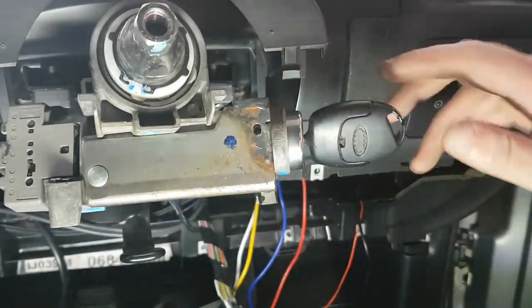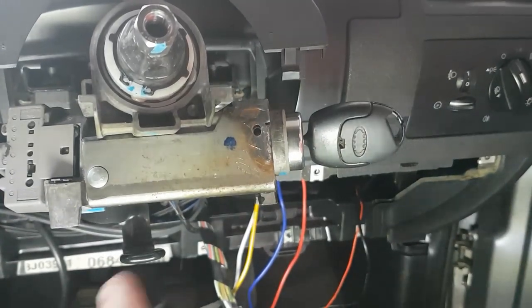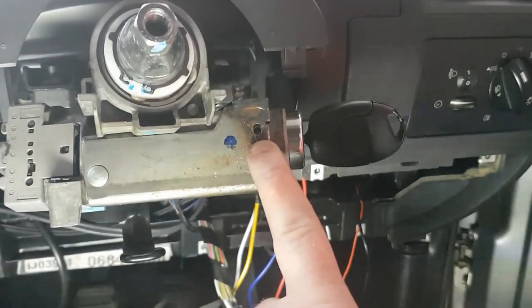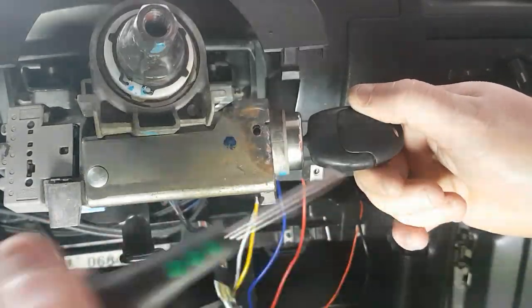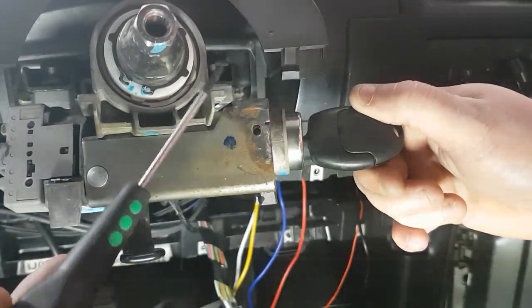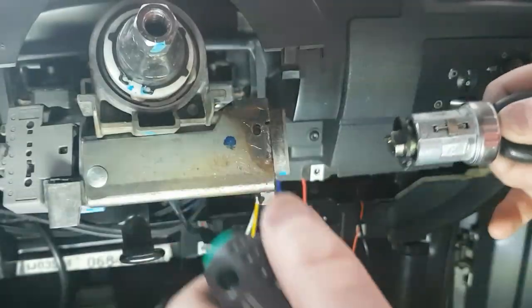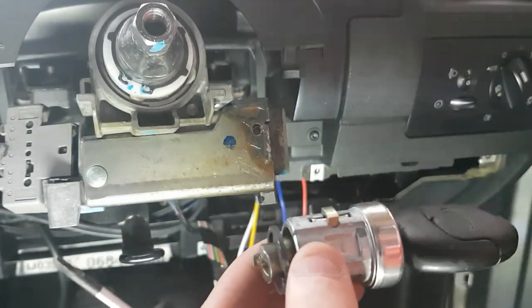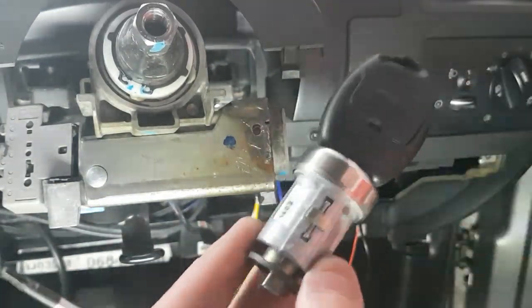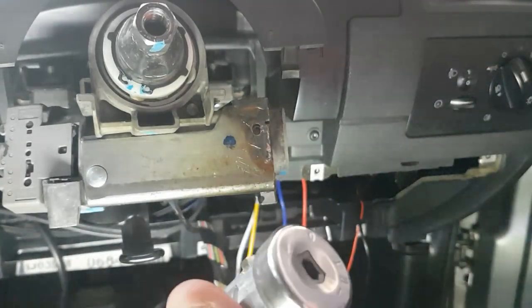When you want to remove the barrel lock, I've taken everything off including the steering wheel to make this easy. There's a little hole here — you turn this to position one, get something like a T8, poke it in the hole and just pull, and it literally comes out that easy. It's a pain taking everything off to do it, but that's how simple the removal is.